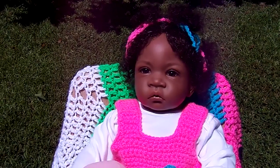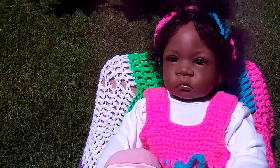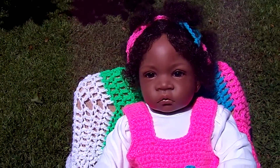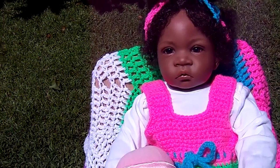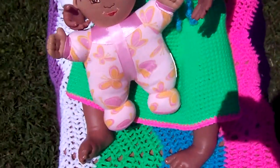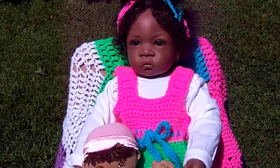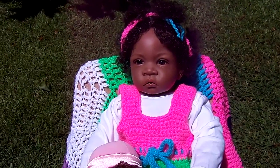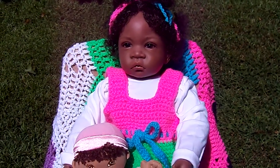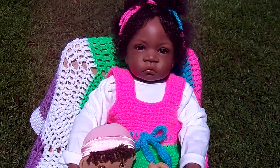Just pull out your knitting or crochet needles and have at it — you don't really have to follow a pattern, just do what seems to work for you. Have your doll nearby so you can hold it up and make sure the straps are going to be the right length and the dress will be the length you want. It turned out really well and I wish you luck in your attempts too, because it's a lot of fun to make things for these babies and then dress them. Thank you everyone for watching, I hope you're having a great day — bye!